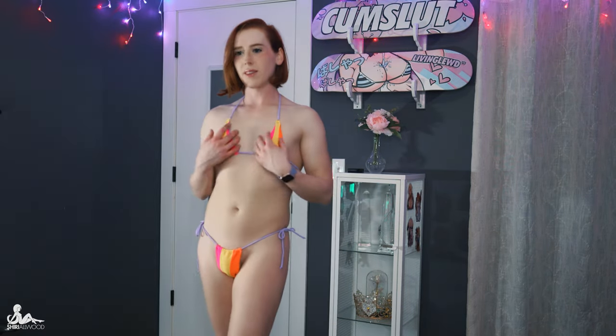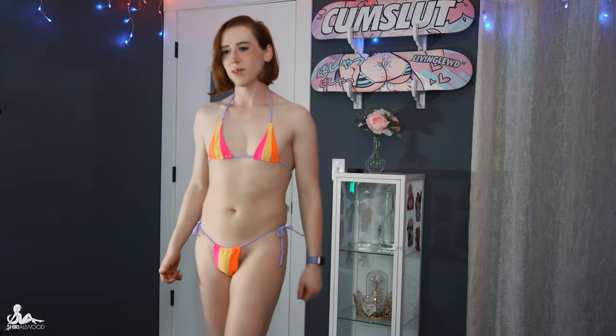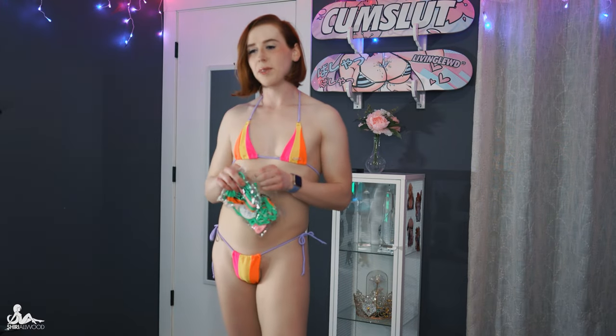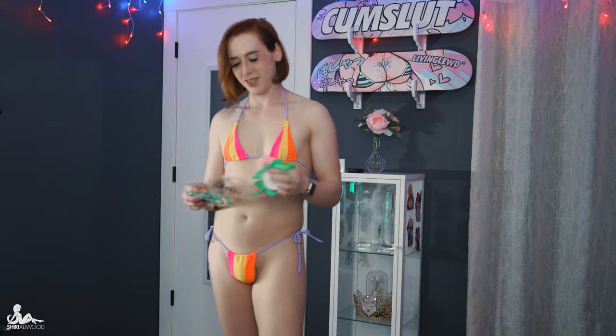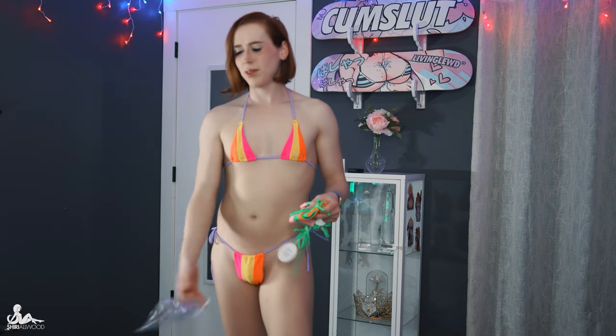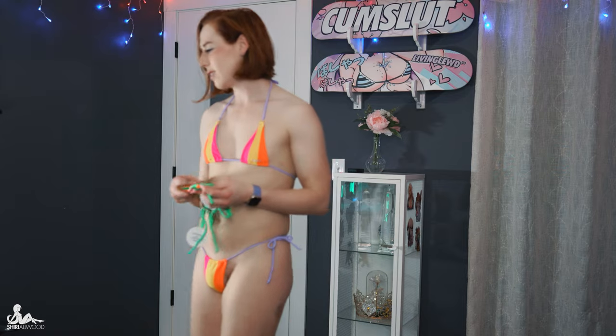I wore this one in a scene recently. Yeah, doesn't that add a whole lot? It covers the important bits. I like these — I like the color palettes they use. They pop. I have two other sets that I like, so I'll pull those out now.